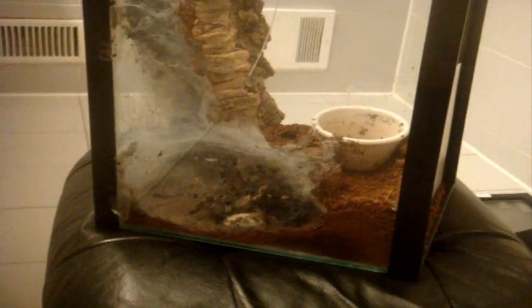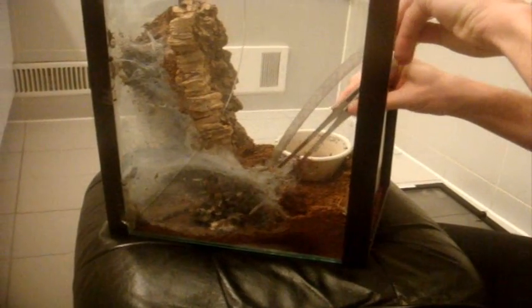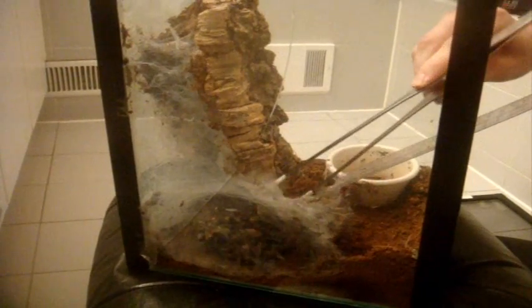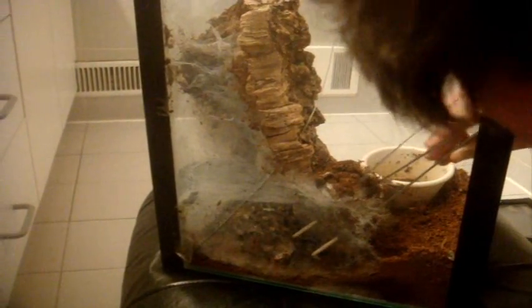So what I'm going to have to do is distract her with a ruler. She's not happy. She's being a good mother.